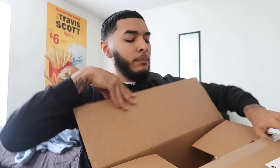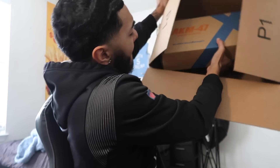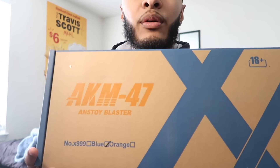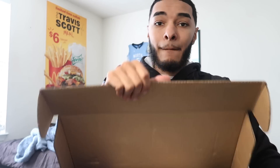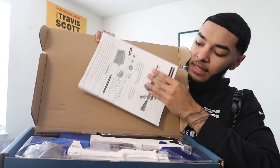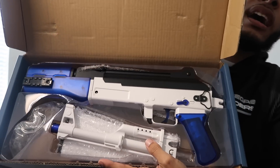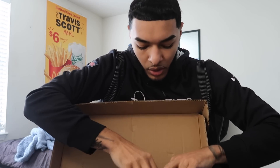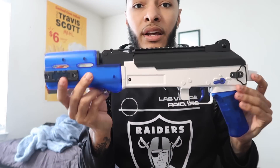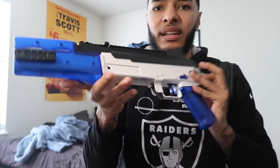We're gonna pop this sucker open. Boom. Here it is — the AKM47. Got the nice little instruction manual. But look at this, man. Look at that body. Looks so clean. We're gonna have to pull it out right now. It almost looks like my pops' NAC 9. Look how clean that thing is, man. It's a gel blaster.